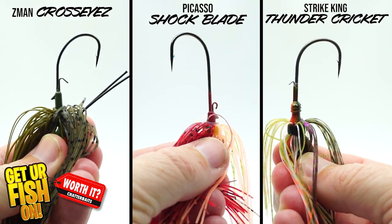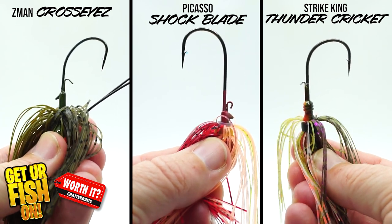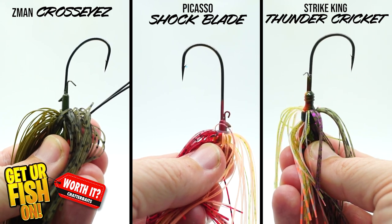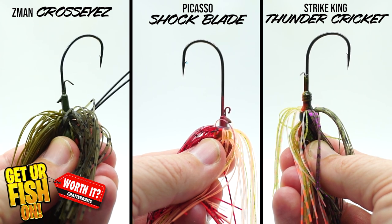On trailer keepers, the winner is the Cross Eyes because it has one wire and one molded on the jig itself. Second would be the Thunder Cricket with one wire, and the Shock Blade in third with one circular wire and one molded — which I really don't prefer.